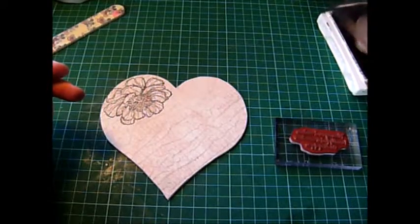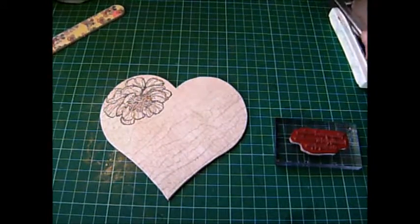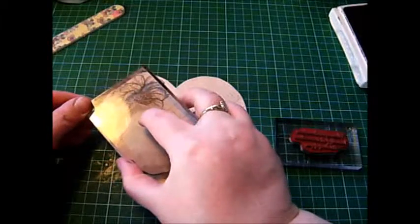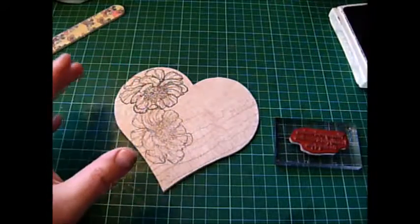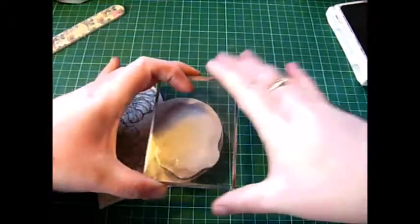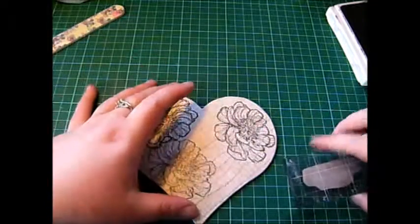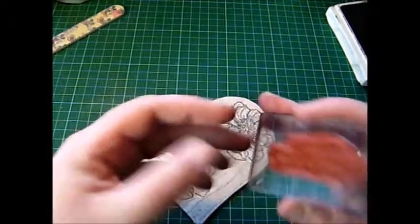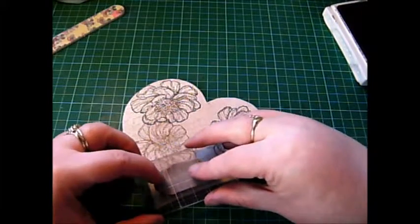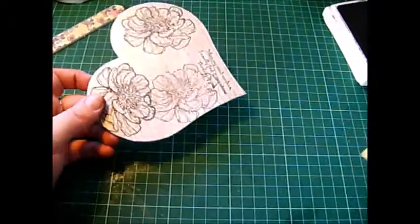I'll have another one coming in from the bottom. Actually, what I might do is stamp off once on some scrap to get a lighter impression, and then do another full one coming in from this side. Then we'll get the little sentiment, ink that up — I've actually inked it upside down, but you get the idea!